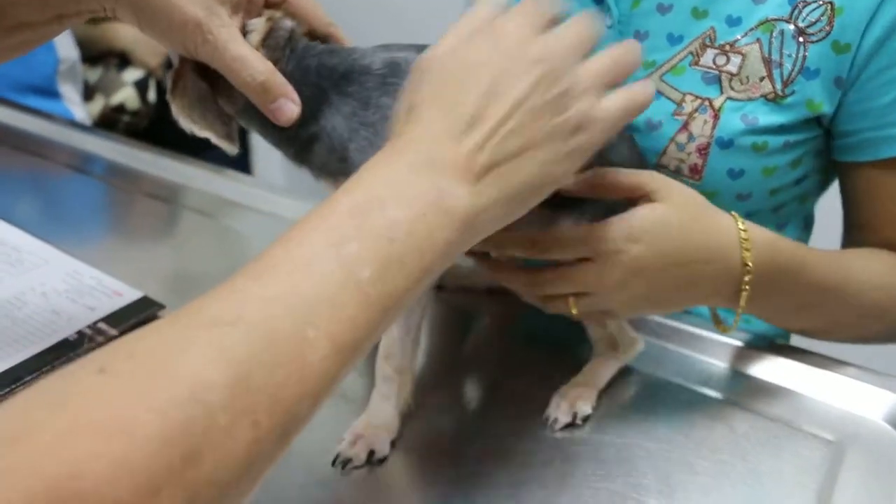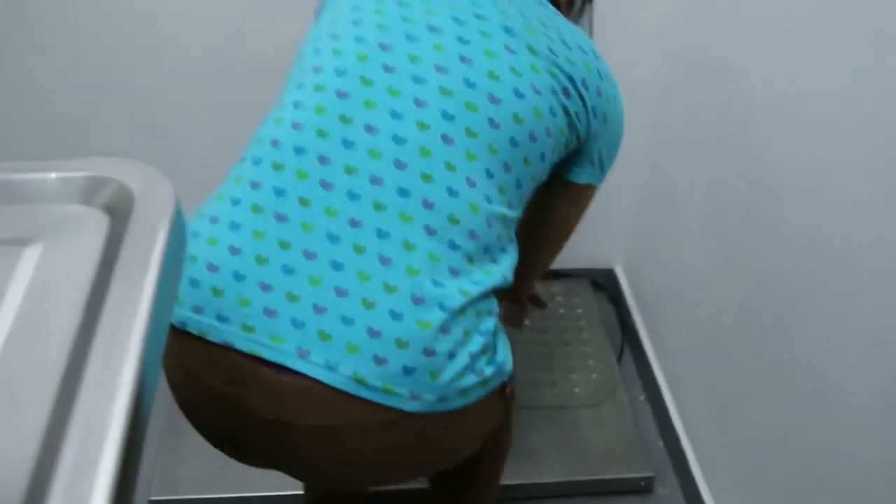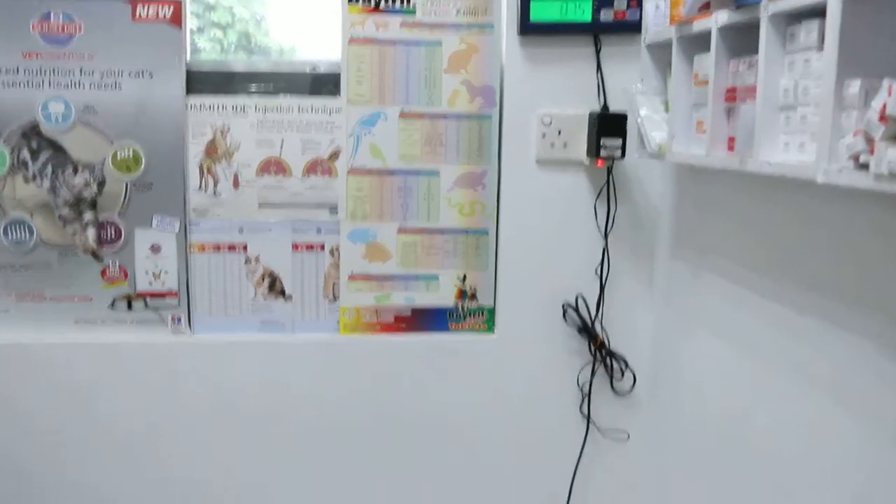The first thing of course is we weigh the dog. So we weigh the dog — that's important. Every patient must be weighed.